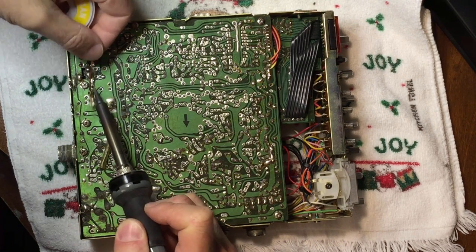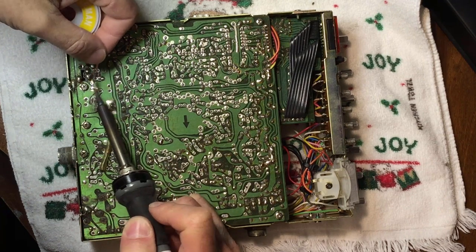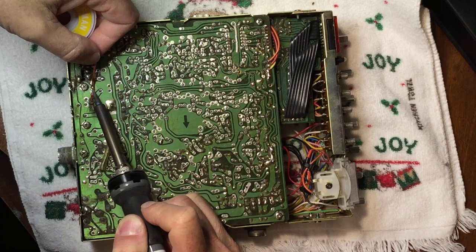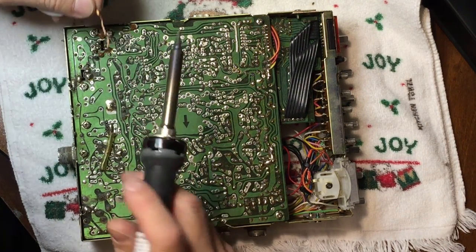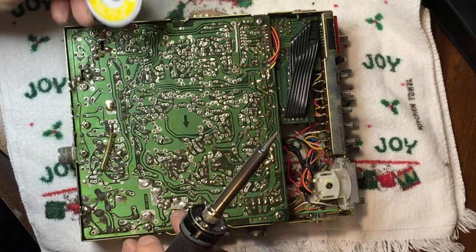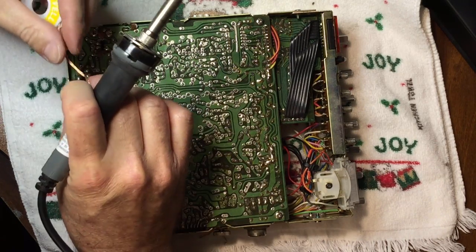This is cheap hamfest solder wick, so sometimes it doesn't wick too good. But it's working — what do you want for a dollar a roll? Veli-man — don't buy that, it's cheap and it's junk.